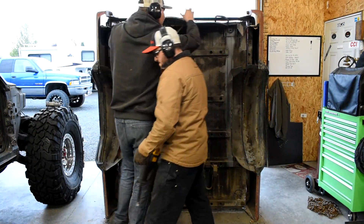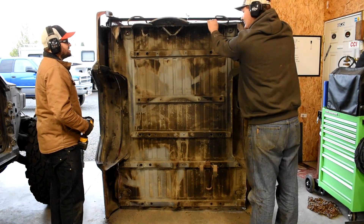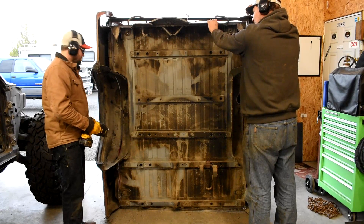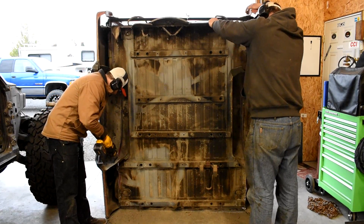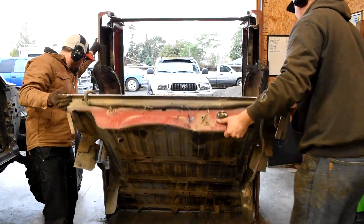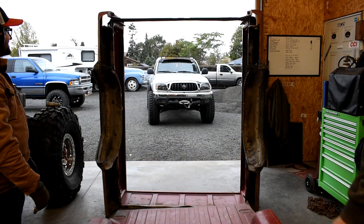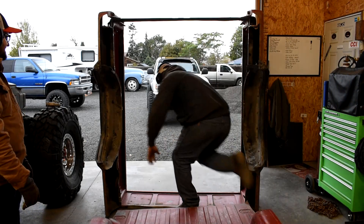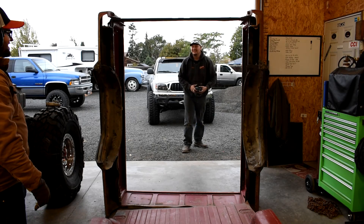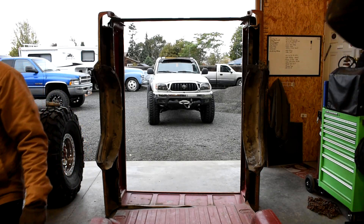Someone probably wanted those mud flaps — they're mint Comanche mud flaps, would have sold for eighteen thousand dollars on some Comanche parts website. But yeah, at least I cut up a perfectly good Comanche bed — that's exciting.